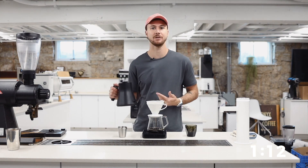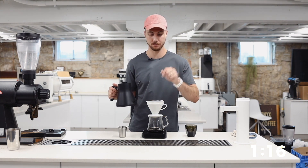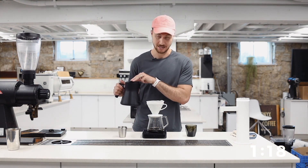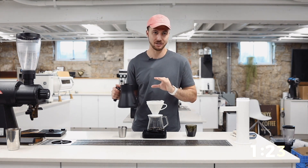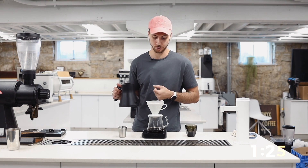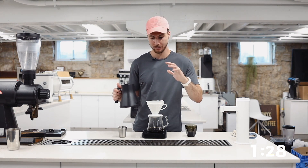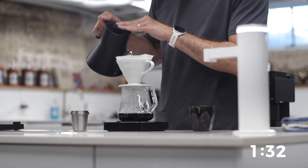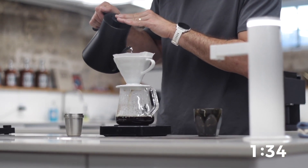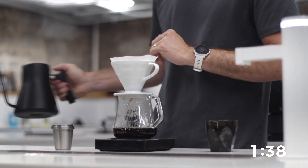This is still going to drain really, really fast. So here at 1:35, I'm going to hit it with my last 50 grams. You should not see this water drain all the way through your brew bed. You should have some water, you should have some grounds visible, but it should not be all the way drained through. If it is, then we've ground too fine for this recipe.